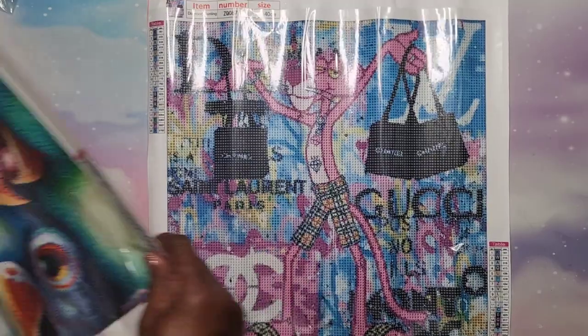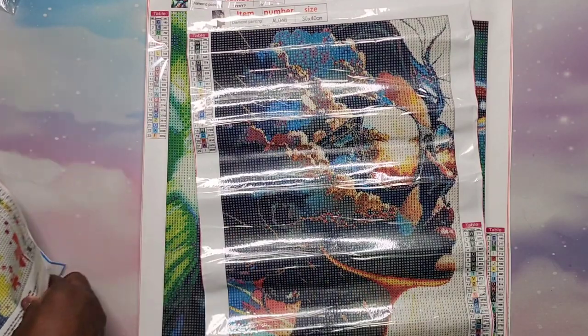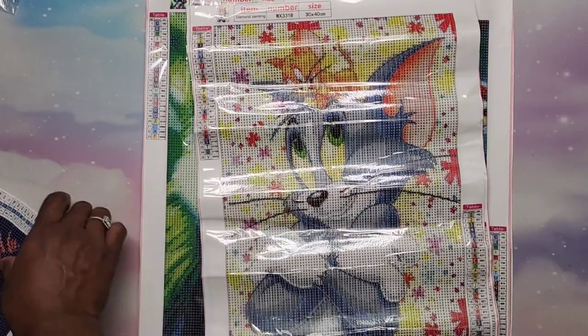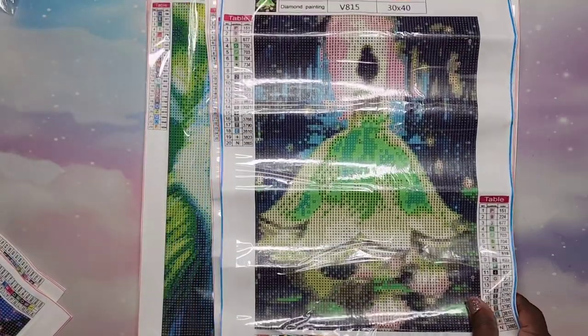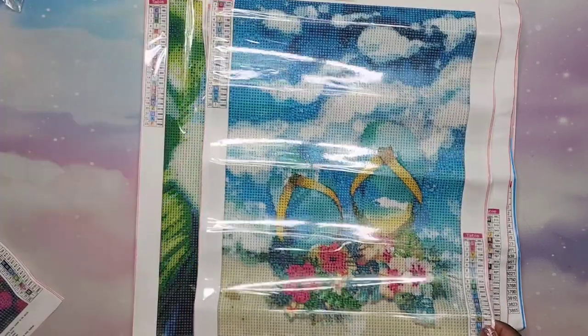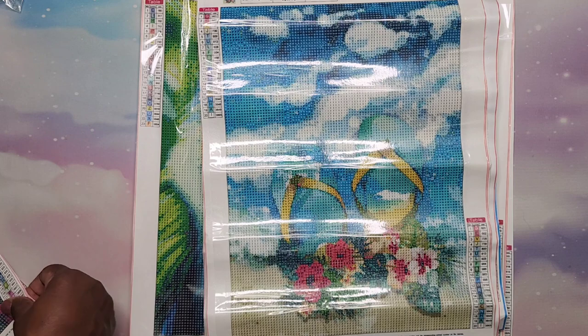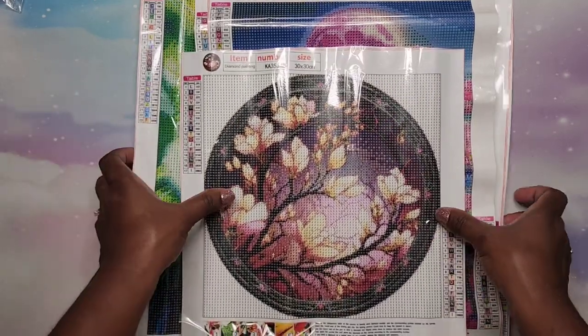And that is it, y'all — those are all the paintings I got from Temu! Let's do a little recap. We have Pink Panther, we have the birds, we have this gorgeous lady, we have Tom and Jerry, the little figure with the blue sky, Princess Tiana, a crown with lots of confetti in pink, the flip-flops in sand and water, the Barbie Corvette or Ferrari, and last but not least this beautiful floral.